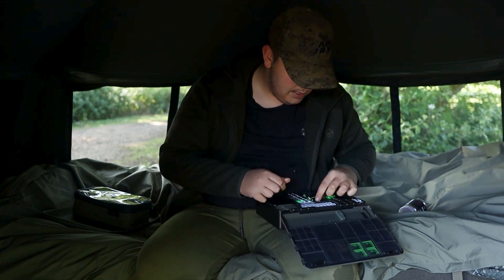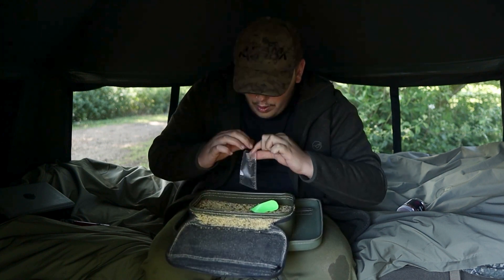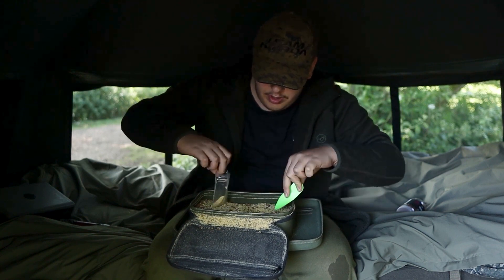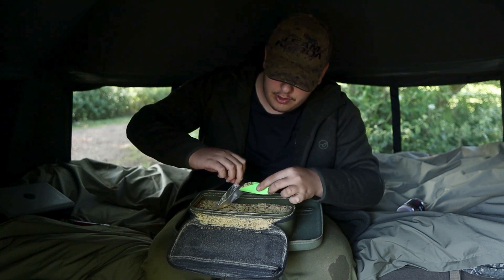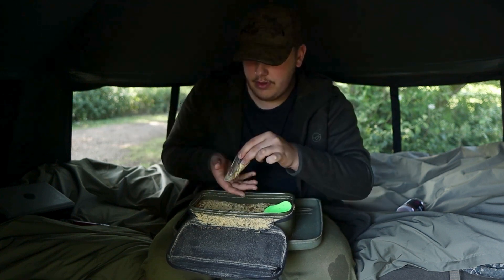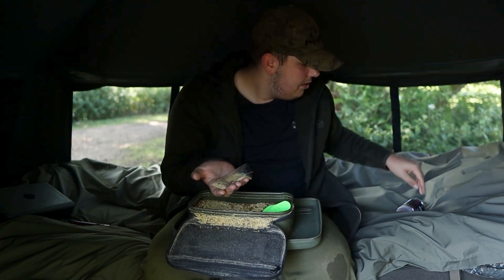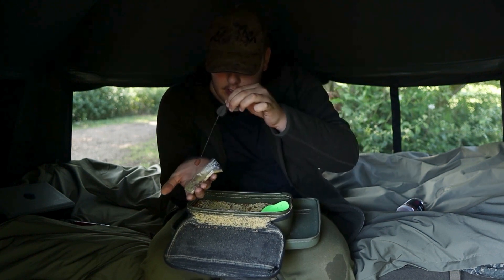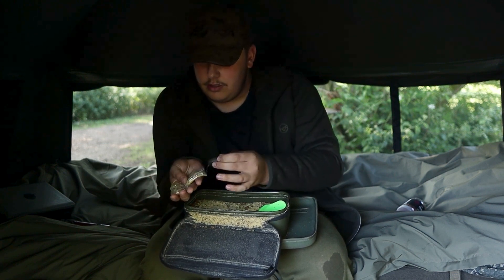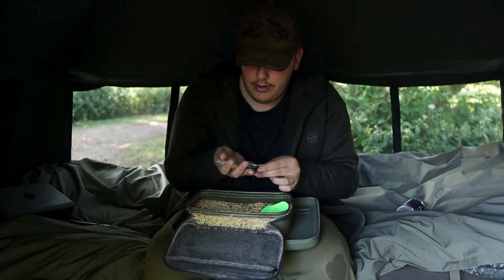Get my baiting needle out and a hair stop. Take a small quarter solid bag, fill it with some pellet — in my case some JH Bait banana scopex pellet and some Mainline Cell stick mix. Make a flat bed of that, make a little gully like a sort of trench, get your hook bait and slide it on in there. Make sure it's to one side, just like that, then turn the bag over and put the lead in on the other side.